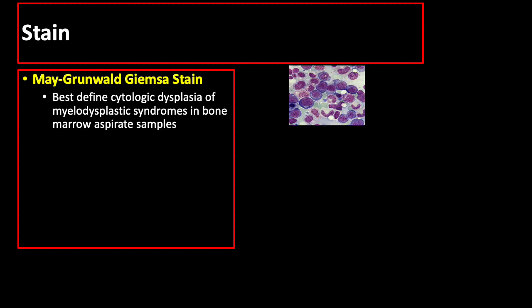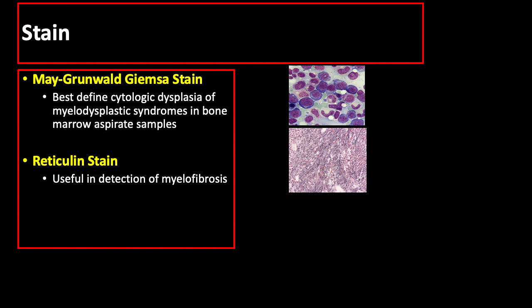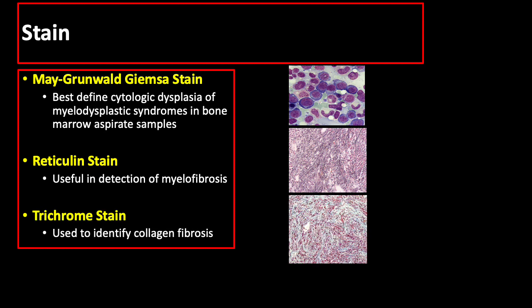Cytologic dysplasia, the morphologic hallmark of myelodysplastic syndromes, is best defined in bone marrow aspirate samples with May-Grunwald-Giemsa stain. Other stains used to study myelodysplastic syndromes include HNE, Giemsa-Gomori silver impregnation technique, and Pearl stain in combination with immunostaining. Reticulin stain, which generally uses silver, is particularly useful in the detection of myelofibrosis since reticulin is greatly increased in myelofibrosis. Trichrome stain is used to identify collagen fibrosis, which may also be recognized in well-stained HNE specimens.